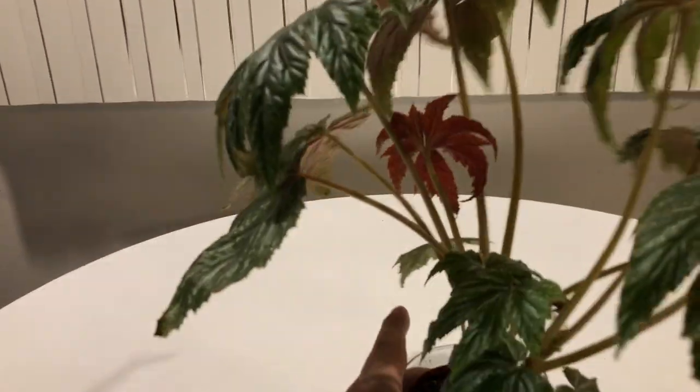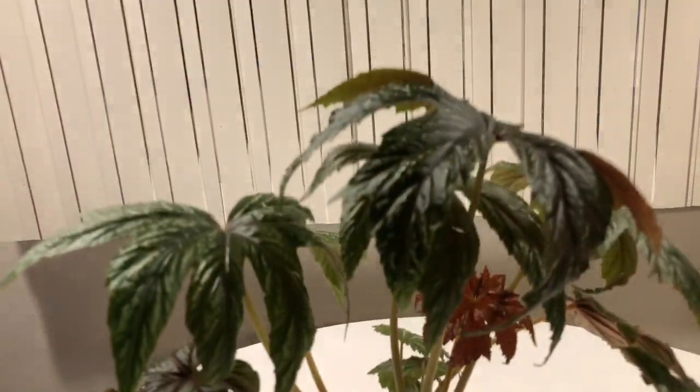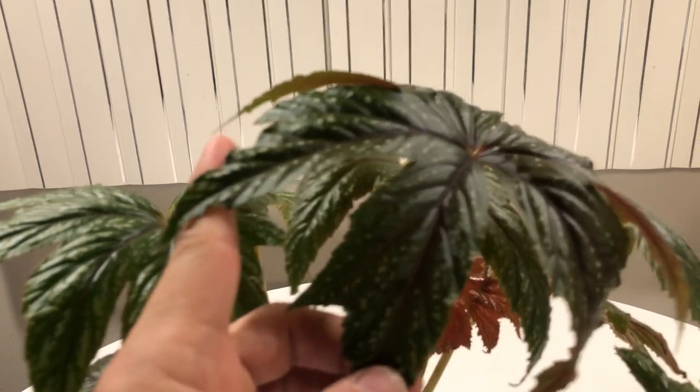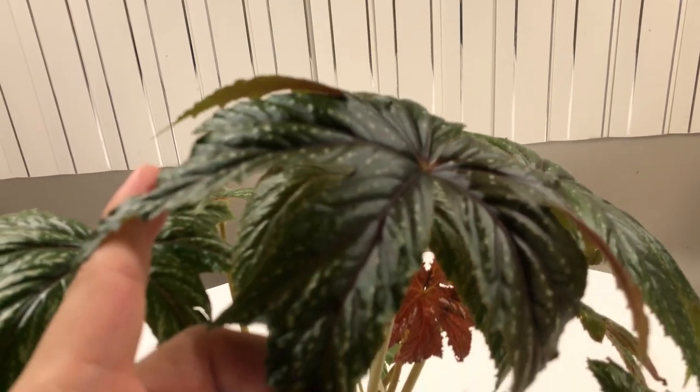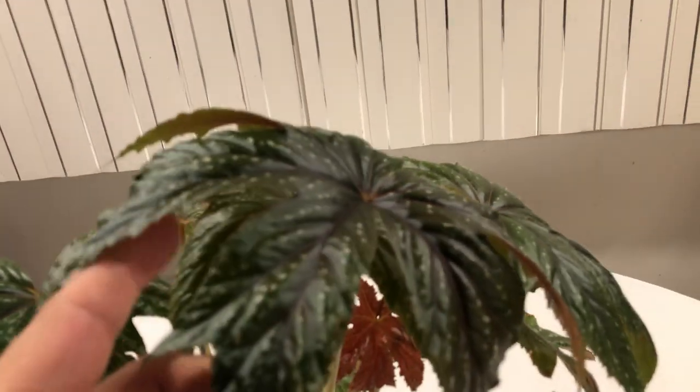I've gotten so many new leaves, and you can see there's a new one right here as well. Let me put this under the light so you guys can see it. Look at that — it's almost like a maroon. The new leaves come in like a maroon color. And the leaves, as they grow, because they're near the window but not getting any direct sunlight at all, they kind of have like a purplish tinge to them.